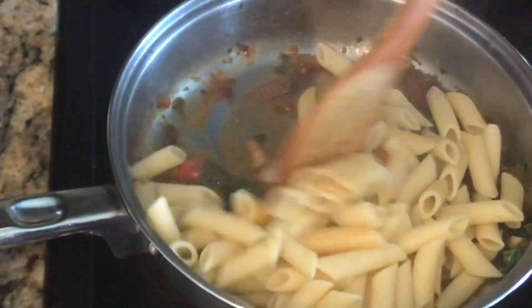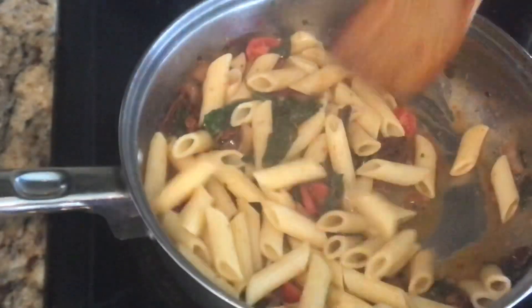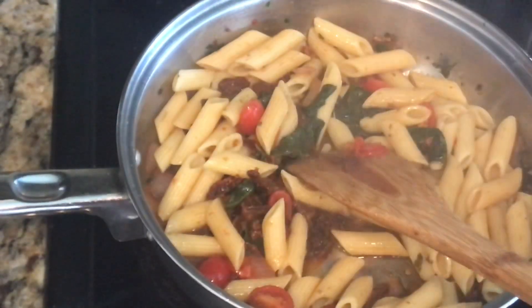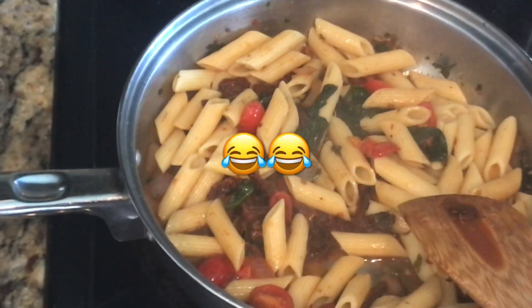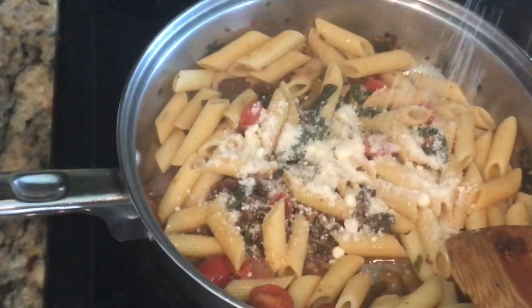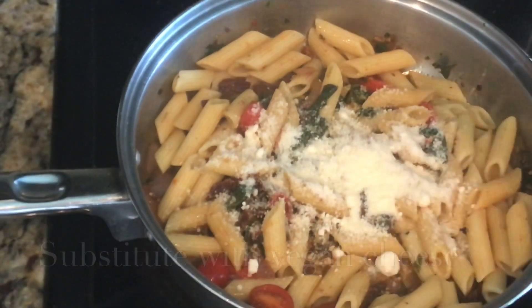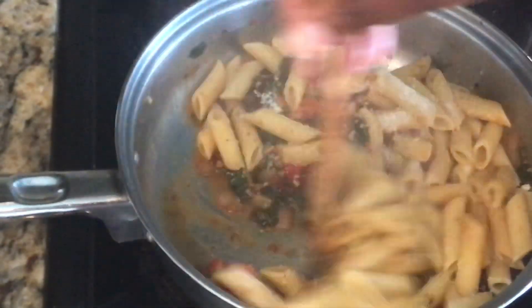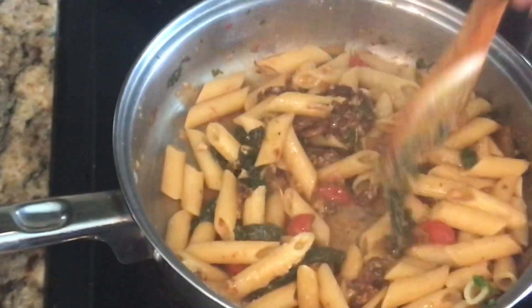I'm going to go ahead and mix this in. It's looking good — it has the right amount of heat in the background. Now I'm going to add my last ingredient, which is parmesan cheese. I'll add just a little bit like that and stir it in. I'll come back and plate it for you.